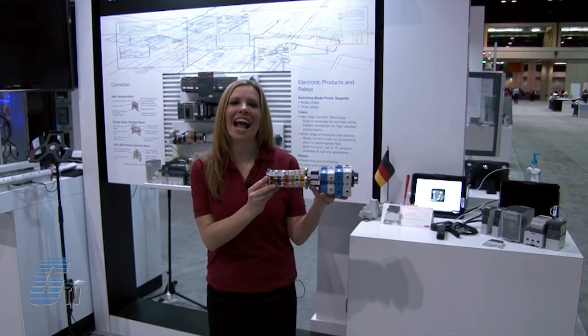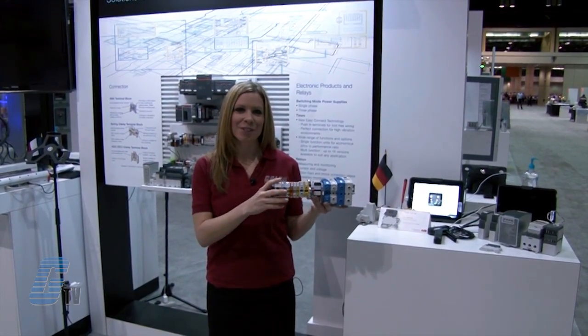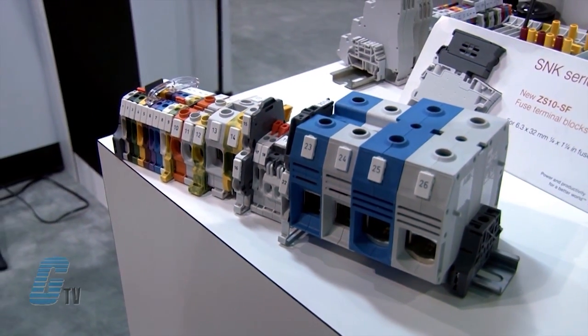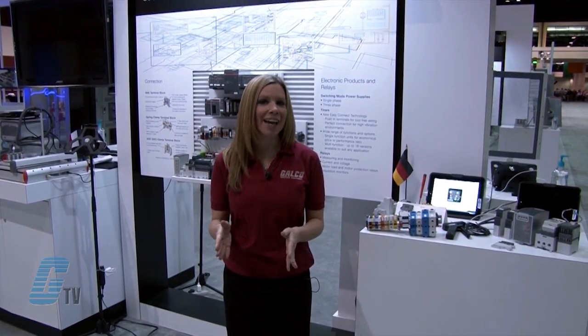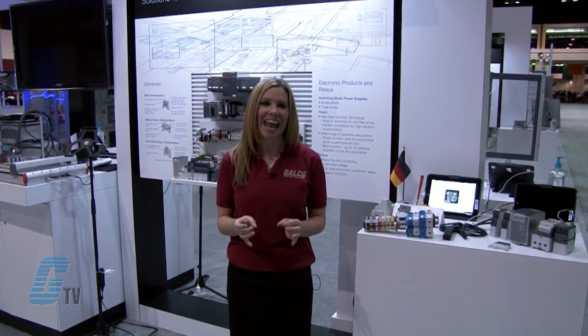I have here the SNK Series of Terminal Blocks. The SNK Series utilizes screw clamp technology and has a more modern look and high quality finishing. The asymmetrical design offers improved visibility from any direction and an increase of 20% marking surface over previous terminal block models, allowing for up to 8 digits.